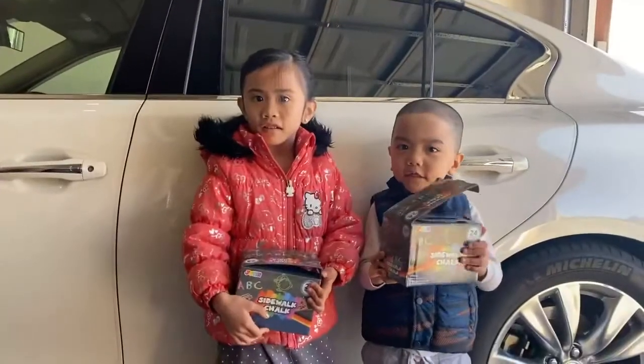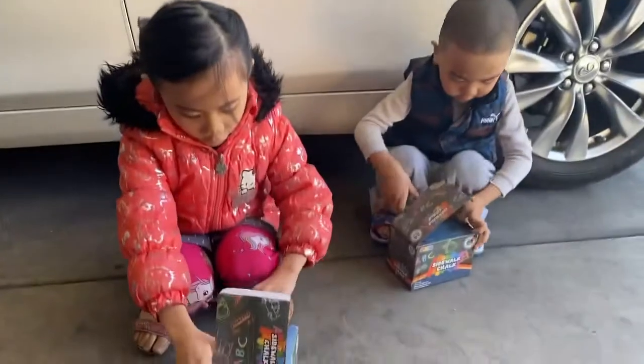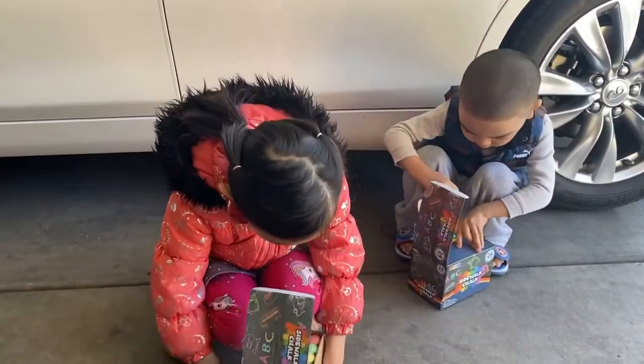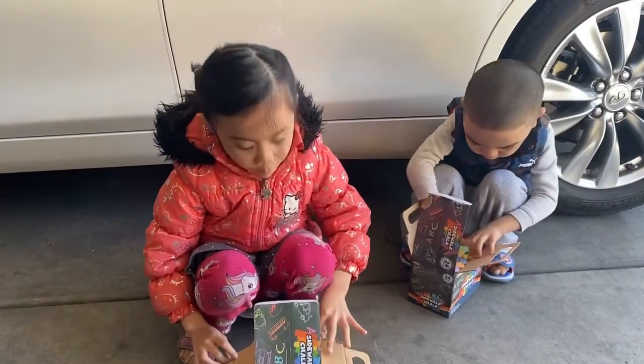Now we're going to open it. Seven — and this is too much.